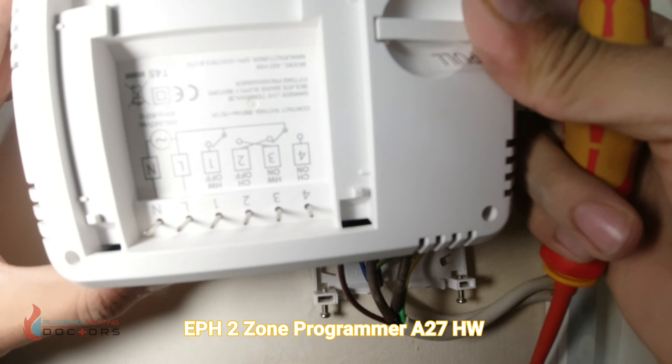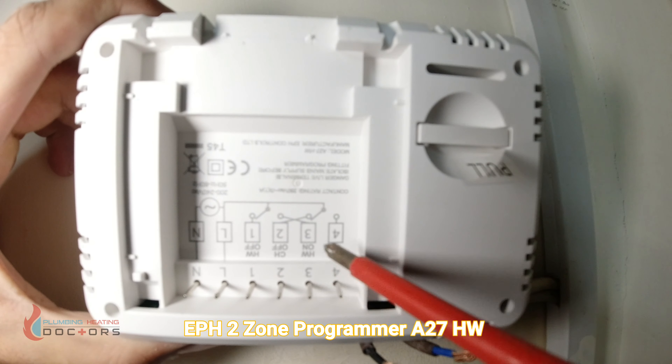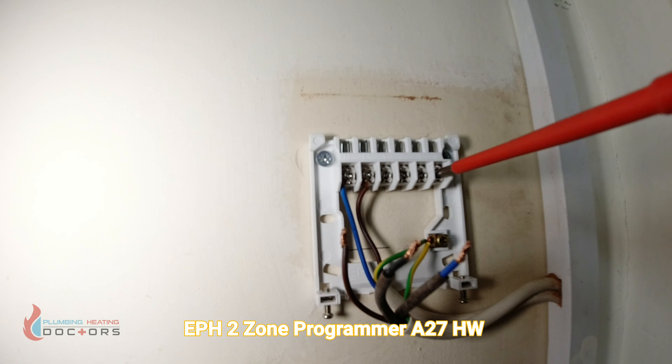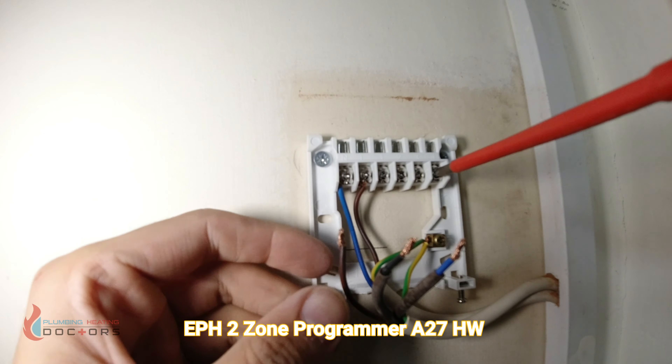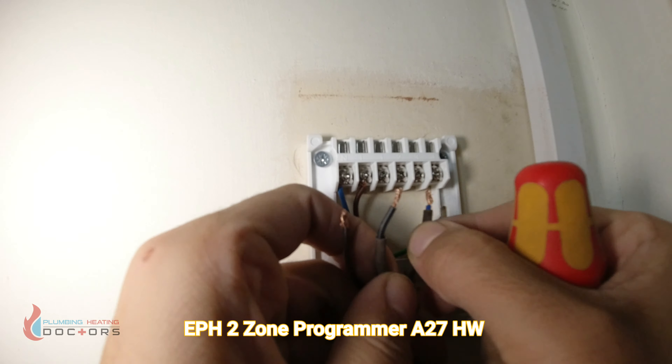If you flip the programmer upside down you can see that central heating on is terminal number four. So central heating on connects to my brown-blue wire.